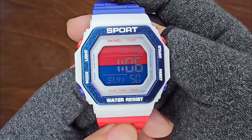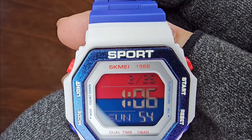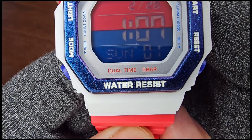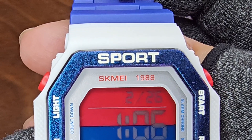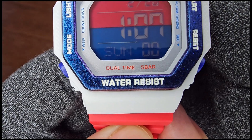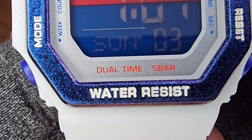The dial presents a captivating dual-colour display with red on top and blue below. Interestingly, the blue portion appears clearer than the red. Printed on top are the Sport and Scheme 1988 logos. At the bottom of the dial, you'll find imprints for dual-time, 5 bar, and water-resist on a metallic blue bezel.